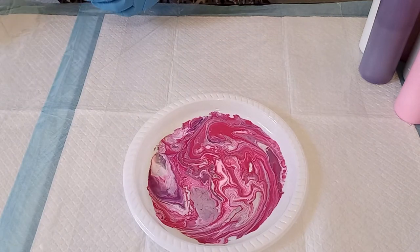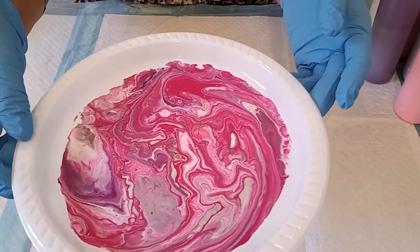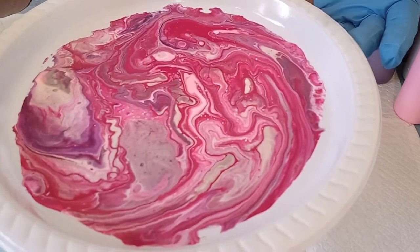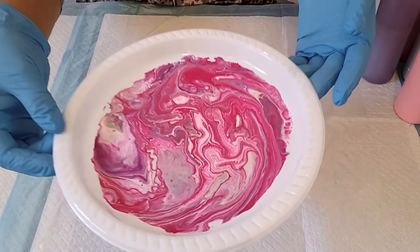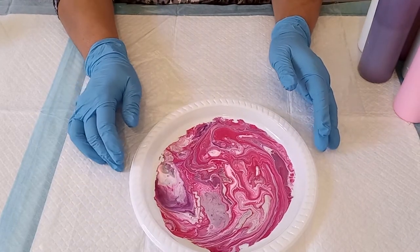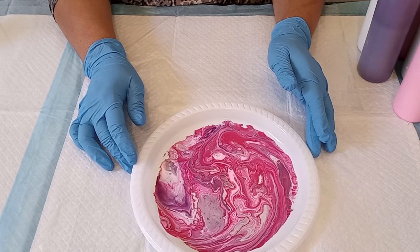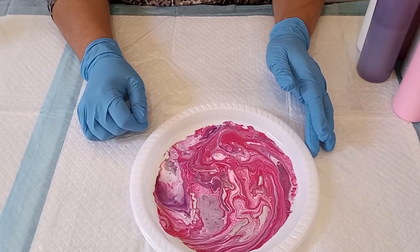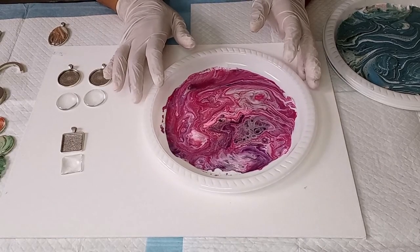That's all I'm going to do, and I'm going to let this dry. Let me bring it up a little bit closer so you can see what it looks like. This usually takes about 24 to 48 hours to dry, but for you it's going to be a second — so I'll see you now for step number two.